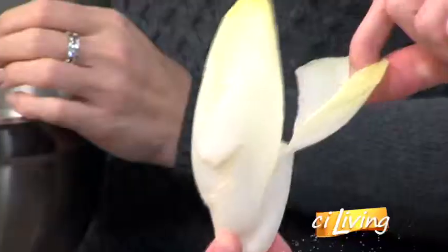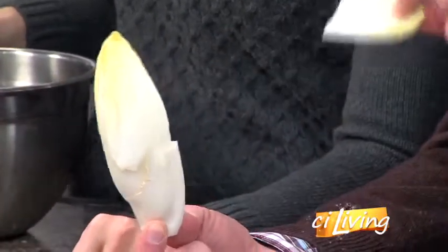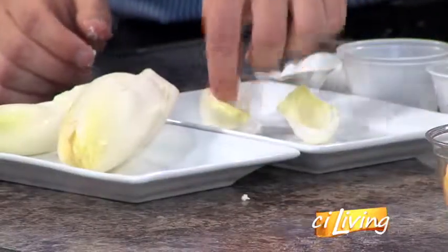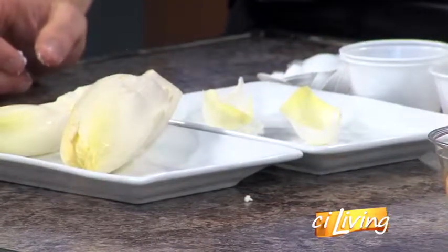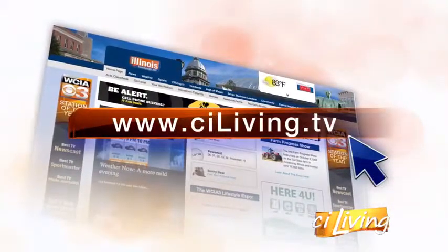So we're going to plate this up in our little boat leaves. This is like a vegetarian salad — completely vegetarian, no meat. We just pull off the endive boats and literally place them right there. The best thing to keep the endive on the plate is to use the goat cheese as almost like a glue, so we'll spread two lines and then lay them down. If you want to reserve your dining spot for Mark's Spice Box Dinner, visit CILiving.TV.